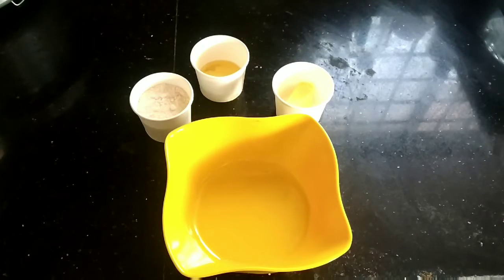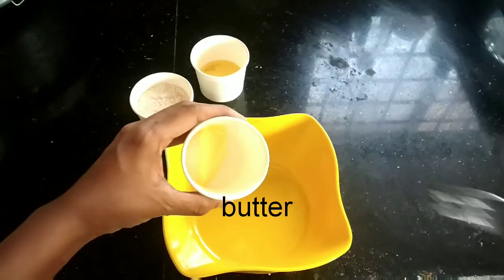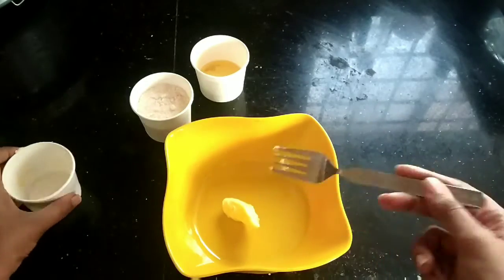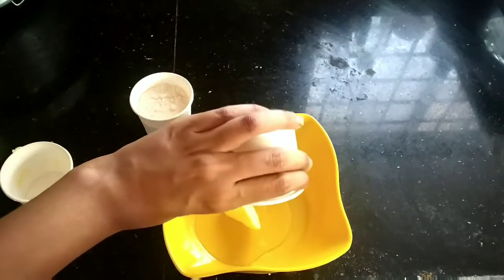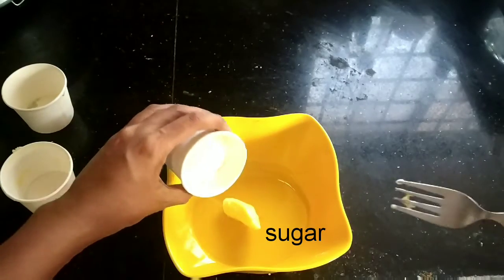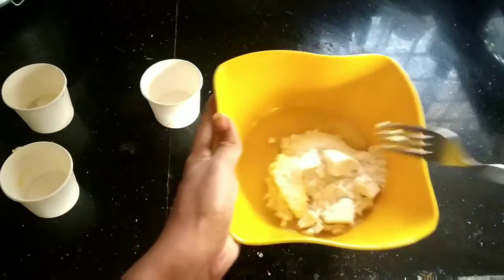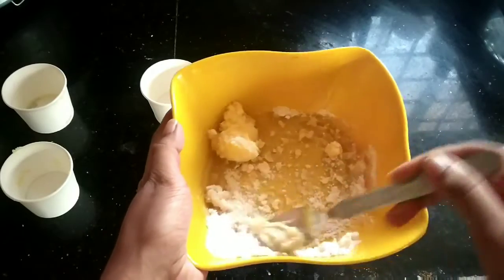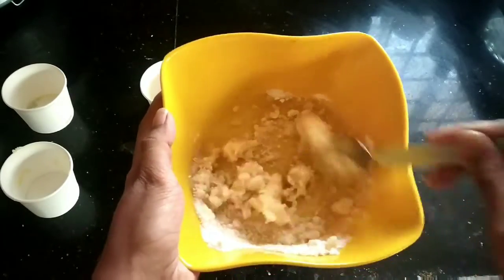Now we will start with the method. In a container we will take butter, then add 2 spoons of oil and powdered sugar. We have to mix this mixture thoroughly so that no lumps of sugar are formed. Mix till the sugar gets dissolved in the butter and oil.